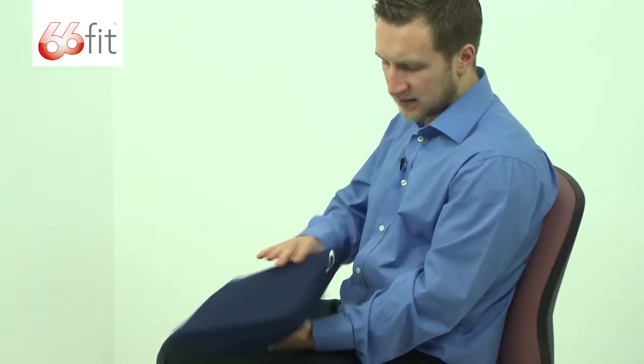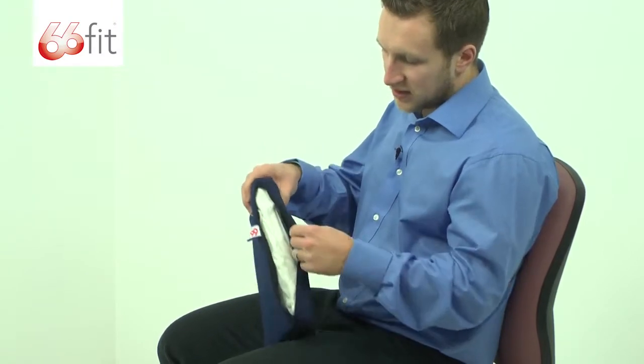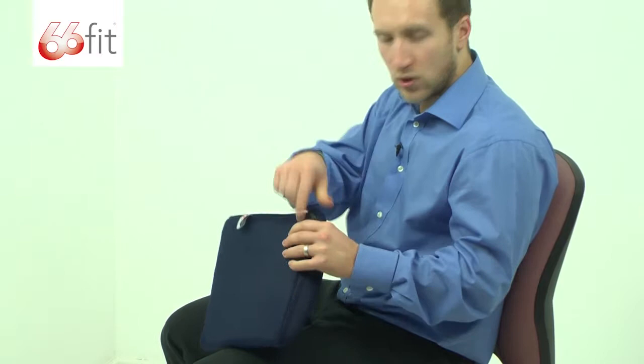You just put it in the small of your back and your weight actually holds it in place. You can see we've also got a zip here. If you want to take the outer layer off and put that in a washing machine or hand wash it, you can do. Just zip that back up.